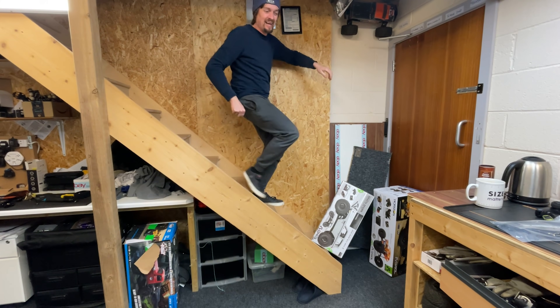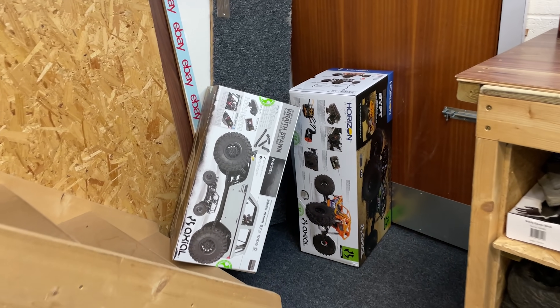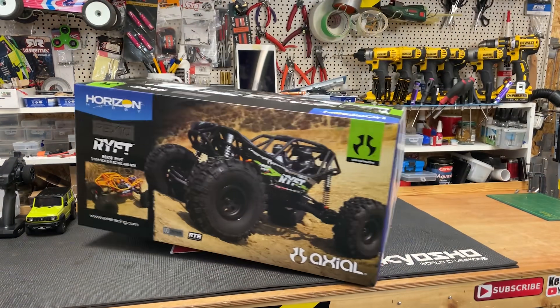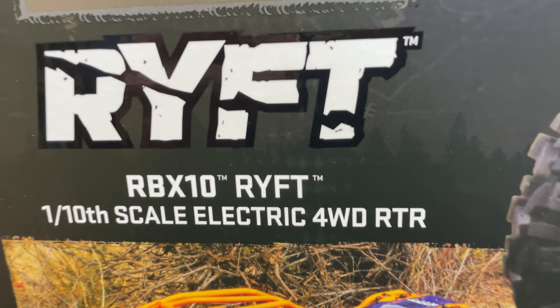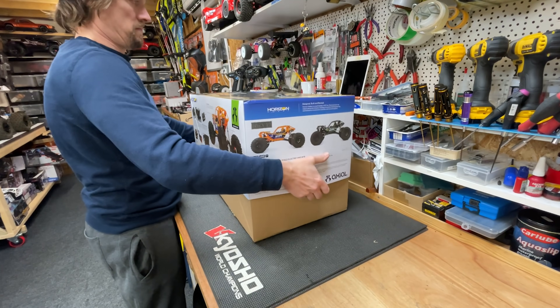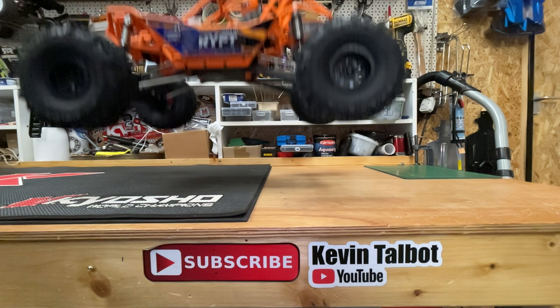Oh no! Guys, what happened? So we got a couple of new RC cars here and in this video we're gonna have a look at this one. This is the Axial Rift, which is a radio controlled rock bouncer. In this video we're gonna unbox it and give it a rip to see what it's all about.